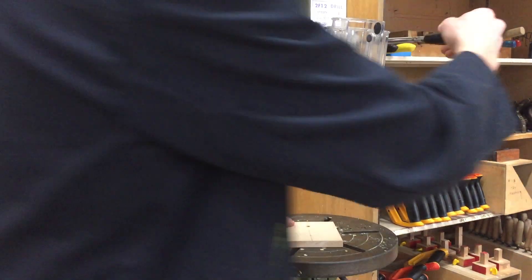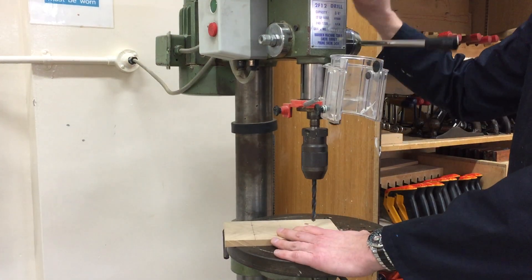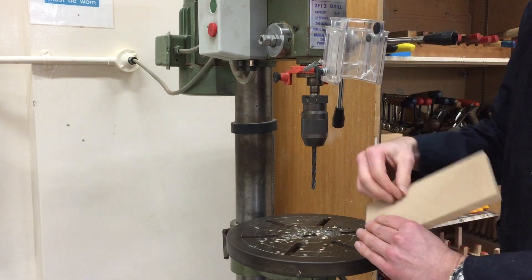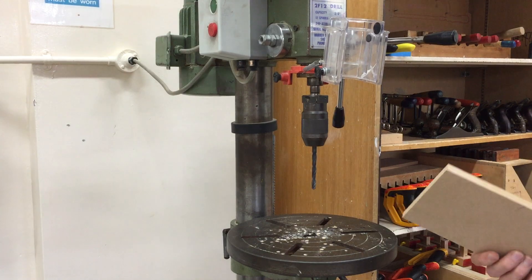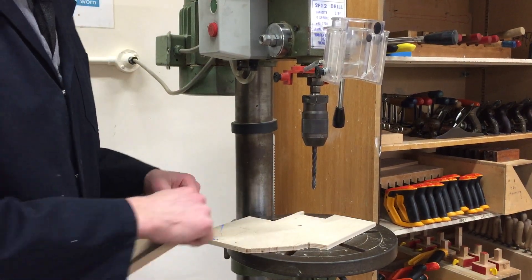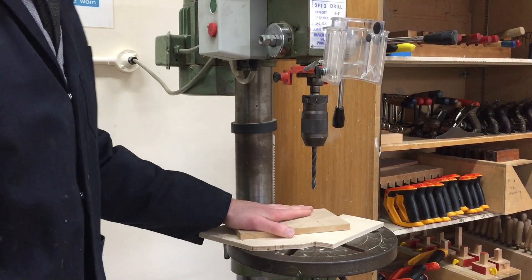I don't want to drill straight into my piece of wood without scrap underneath, because what happens is the drill bit comes through and is going to burst through and create a rough hole. So I'm going to place a bit of scrap underneath and then place my wood on top.